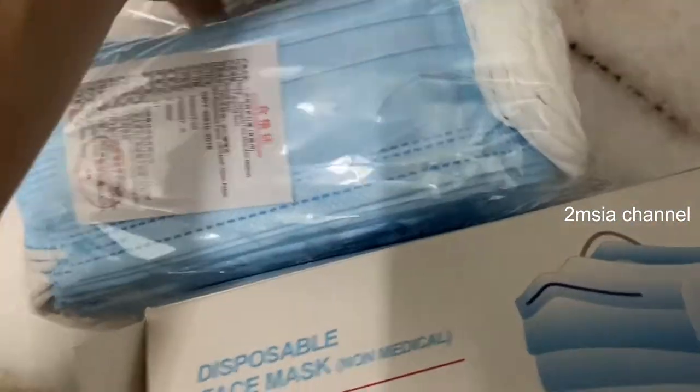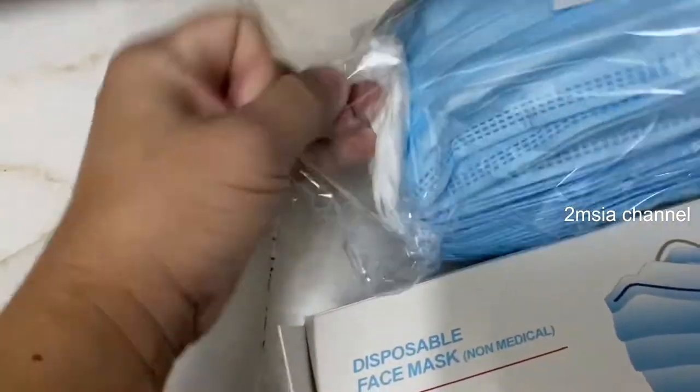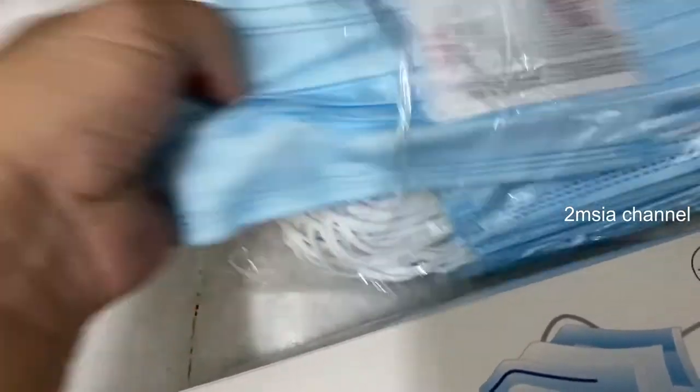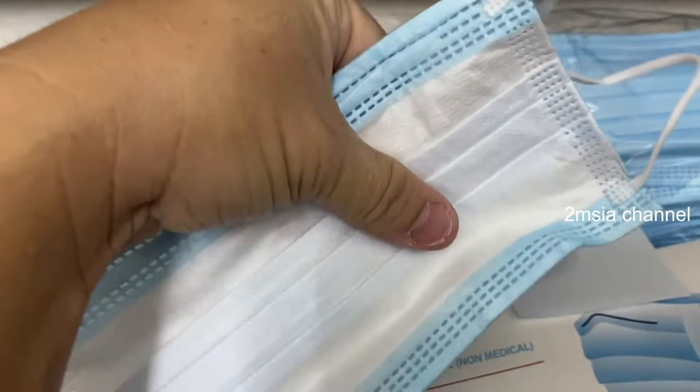I'm just going to open it up. Let's see what it looks like. Compared to the number one pack, this design is blue and blue.